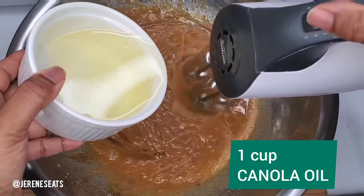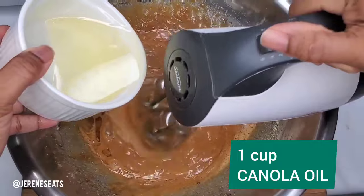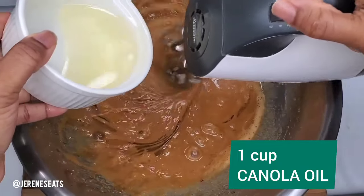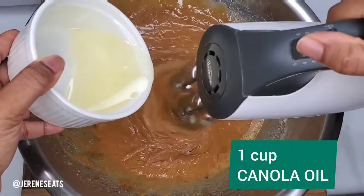I prefer to use canola oil because it's not very strong — it has a neutral flavor. So I do prefer to use it when I'm making my baked goods.